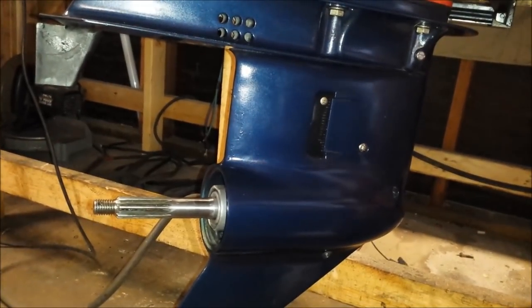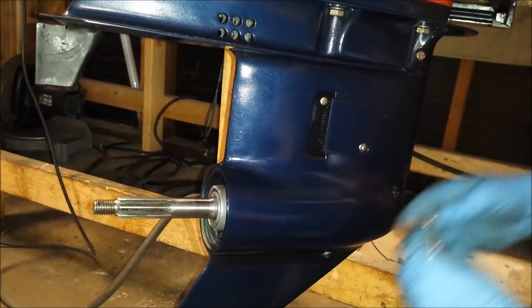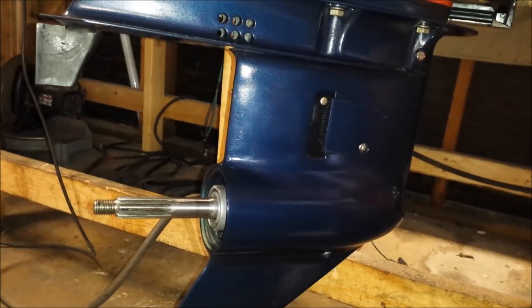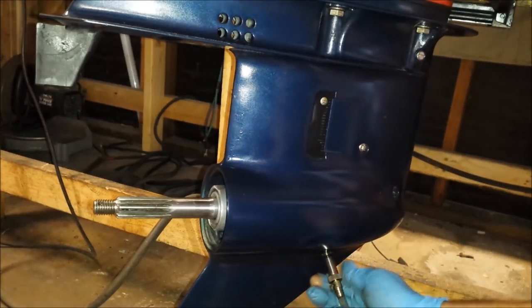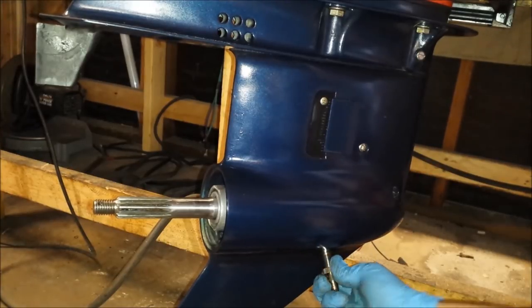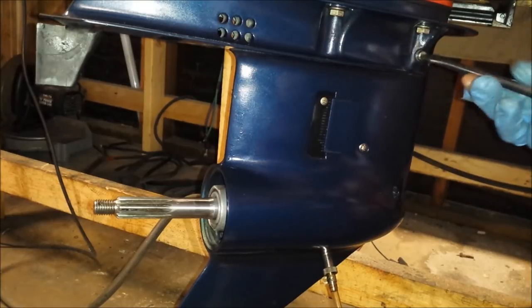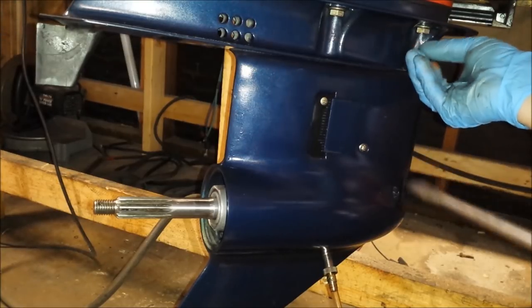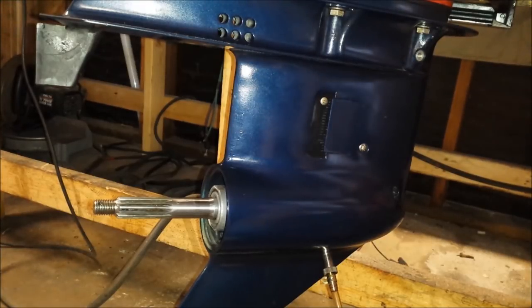We have a new type of screw on the bottom that isn't flathead — it is a hex key. Four millimeters is what fit, so that's probably what works. Anyway, we screw in our pump. We've got to get our top vent screw out. Now we start pumping until it comes out the top.